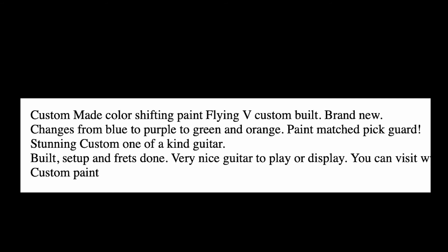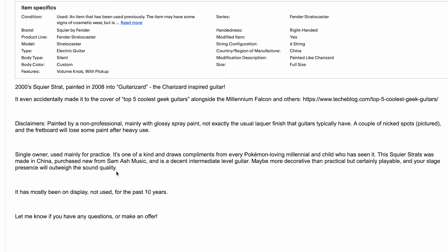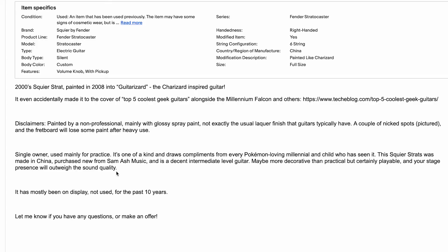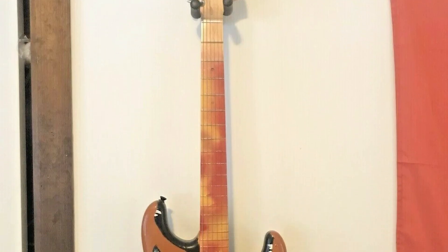Custom made, color-shifting paint Flying V — custom built, brand new. Changes from blue to purple, to green to orange. Yeah, that's a nice color. 2000 Squire Strat painted in 2008 into... GUITARIZARD! The Charizard-inspired guitar. Quite an inspiration for sure.